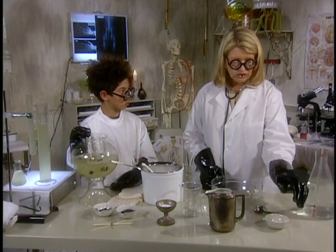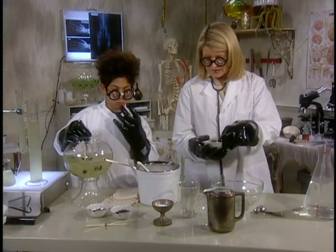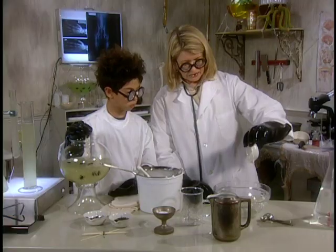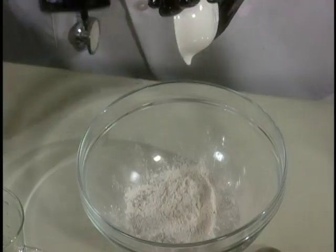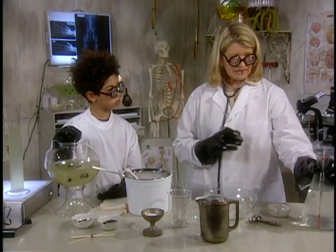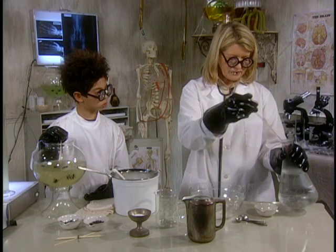Making slime is quite easy and it uses a material that's so strange. It's called guar. And it comes from this plant — look at this. It's part of the bean family, the legume or pea family. So you just pour a little guar into a bowl and add about eight cups of water.